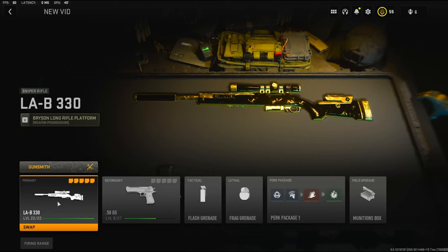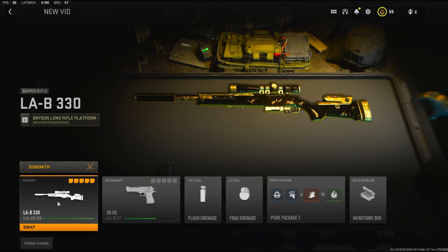Yo guys, my name is Clay, and in today's video we're going to be checking out the LAB-330. If you're new to the channel, please hit that subscribe button and also hit that like button. Today's like goal is going to be 45 likes, so if you could do that for me, I'd really appreciate it — it helps out the channel a bunch.